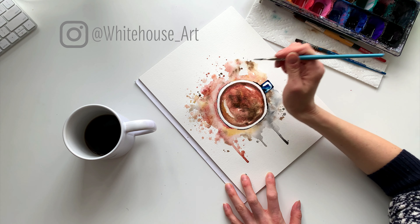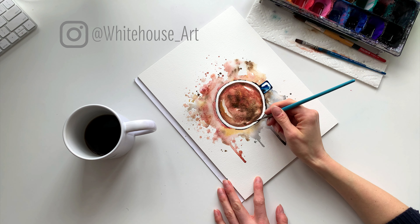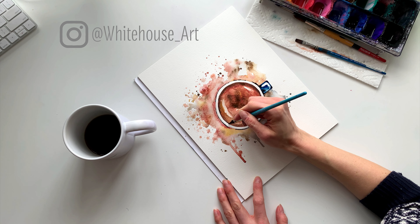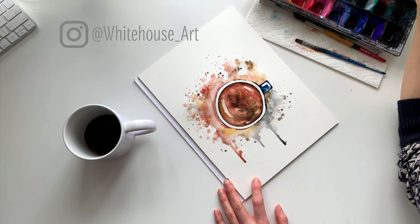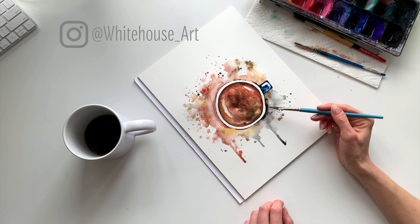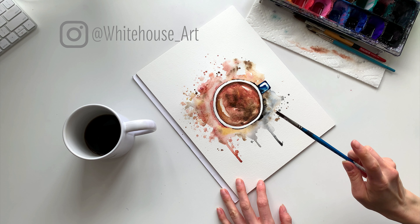And then what I'm going to do is help redefine the edge a little bit. So I'm going to take some black and, using the tip of my dagger brush — or you can use a liner brush if you have one — just define the edge a little bit in some spots. It doesn't have to be everywhere, and it ended up a little bit thicker than I wanted, but that's okay — I like to roll with it. I'm going to soften this up a little bit, and just go around as thin as you can possibly get it in some areas, being careful not to rest your hand on wet paint.